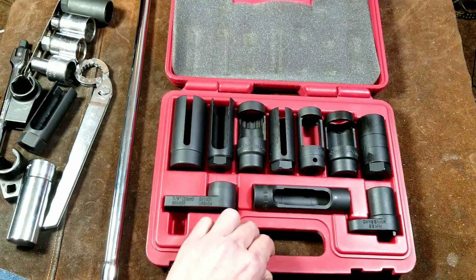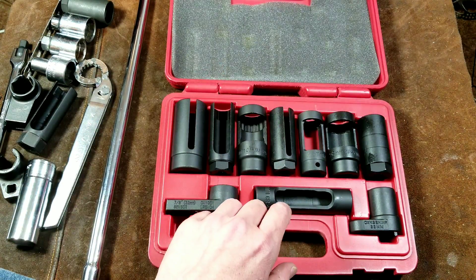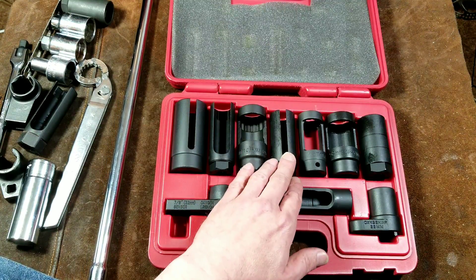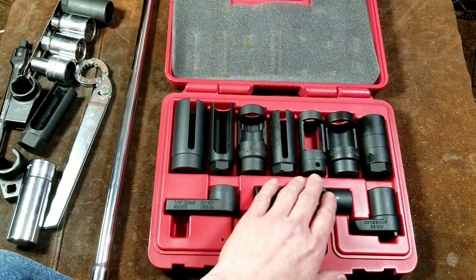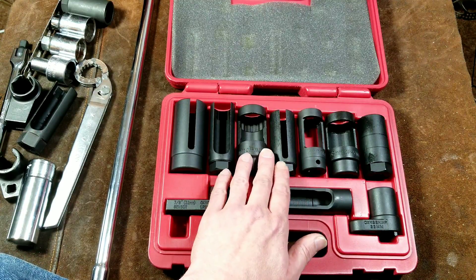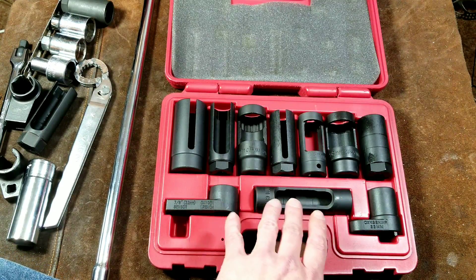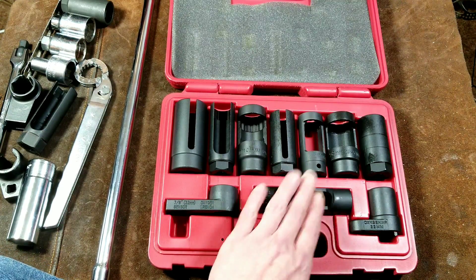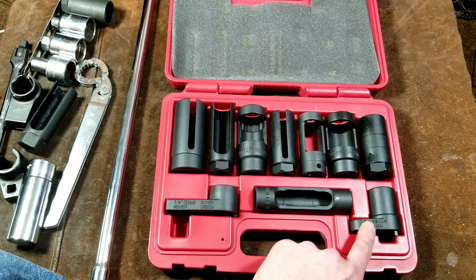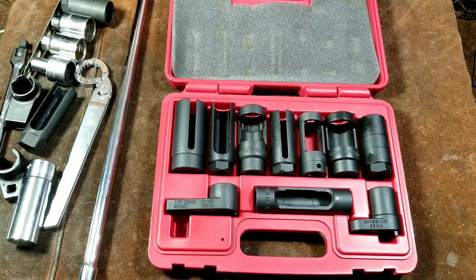Let's take a closer look at these. The sizes you get are: a seven-eighths standard oxygen sensor socket, a seven-eighths diesel fuel injector socket, and a 22-millimeter, which is the same as seven-eighths. It's interesting that some are advertised as seven-eighths and some as 22-millimeter. There's another diesel injector socket, and then a 22-millimeter — the one I really bought it for, for oxygen sensors — plus a couple of wrench sockets, also in 22-millimeter or seven-eighths for oxygen sensors.